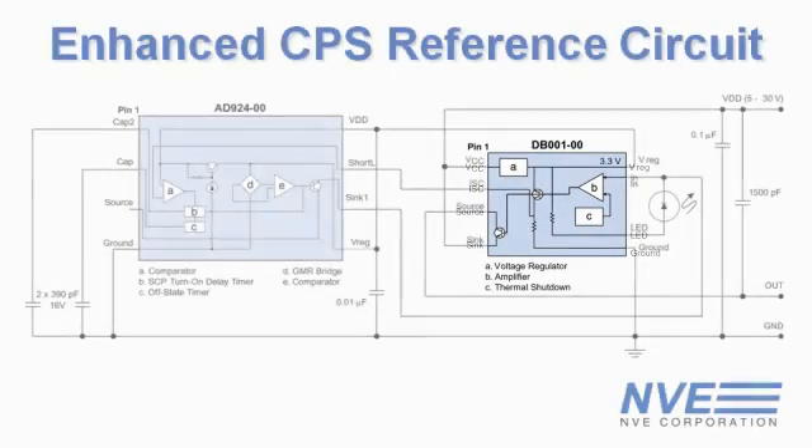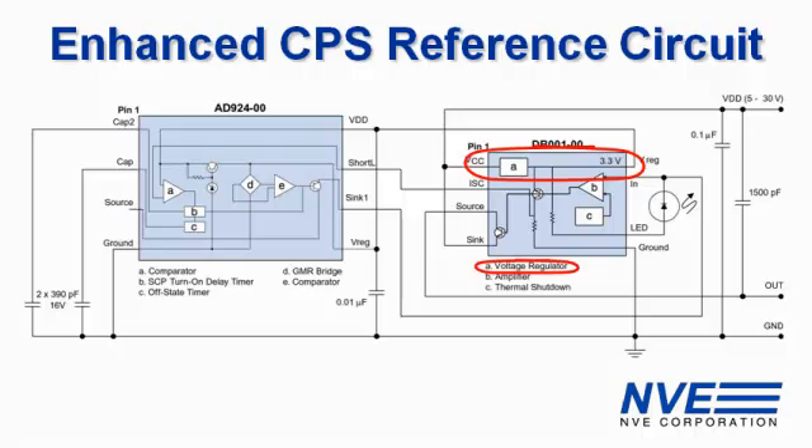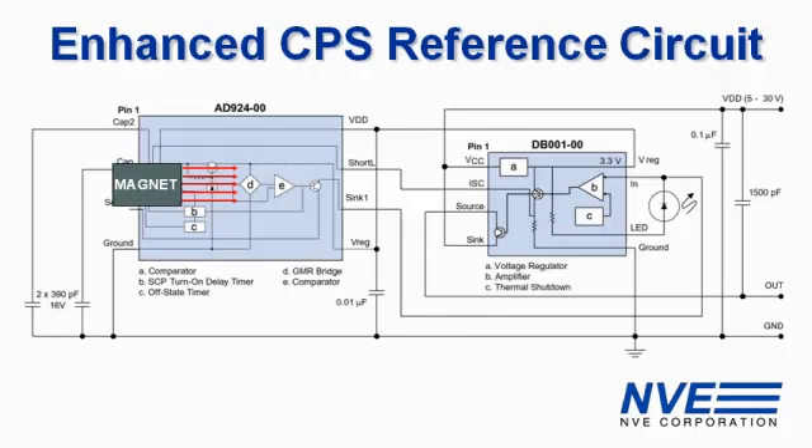Here's an enhanced reference circuit with a DB001. The DB001 has a voltage regulator, an LED driver, an output driver, and thermal shutdown circuitry. When the magnet is detected, the DB001 turns the LED on and powers the load.